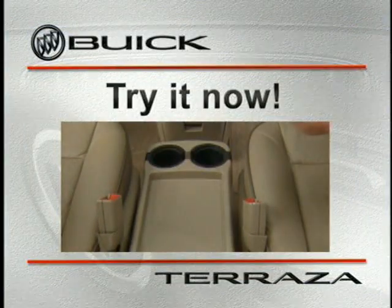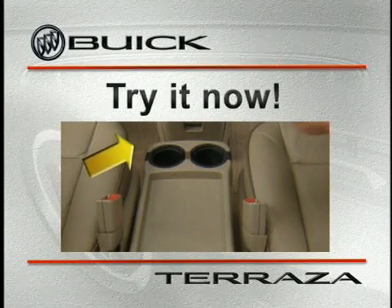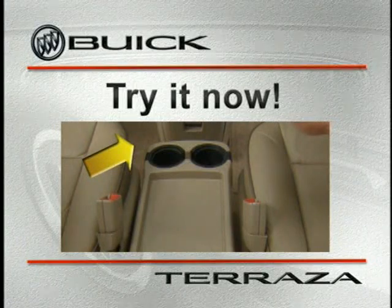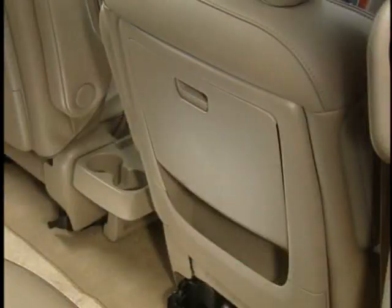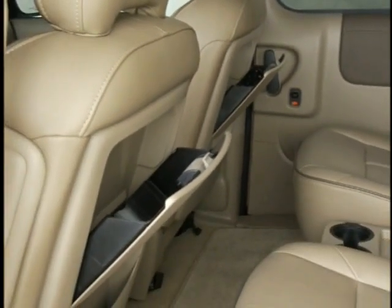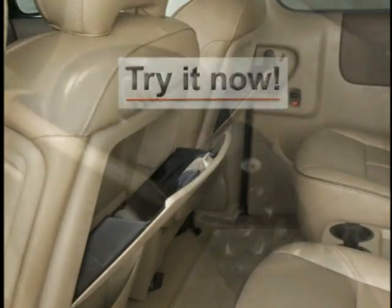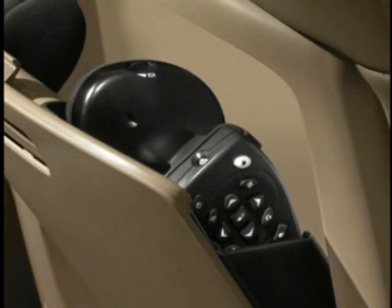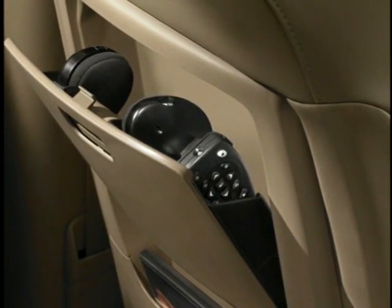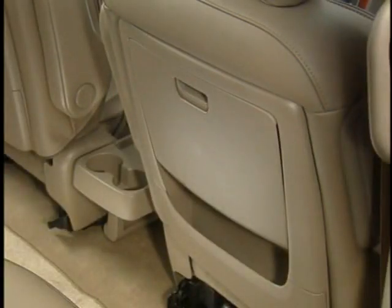If you're sitting in the second row, grasp the lower front edge of the tray and pull up to release it, allowing it to swing back into the down position. Another unique Terraza feature is the storage compartment located on the backs of each first and second row seat, providing both open and covered storage spaces. Open the seat back storage compartment in front of you and take a look. Notice that there are specially designed dividers to hold the wireless headphones and DVD remote control. When the seats are folded forward, the compartment doors provide a hard, protected surface.